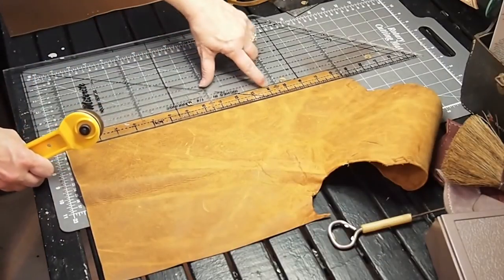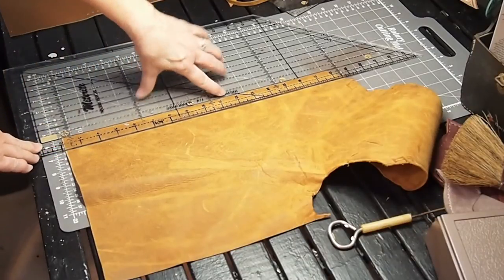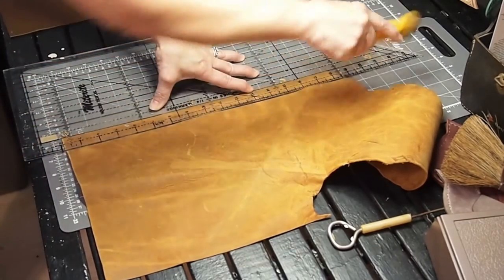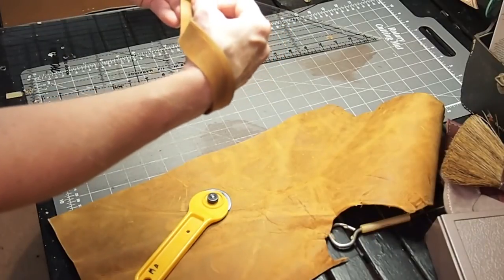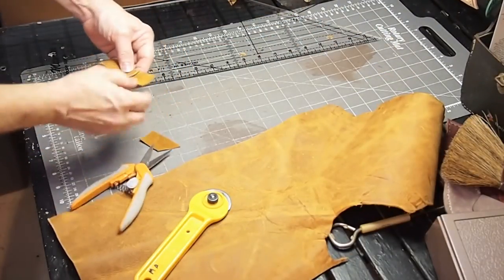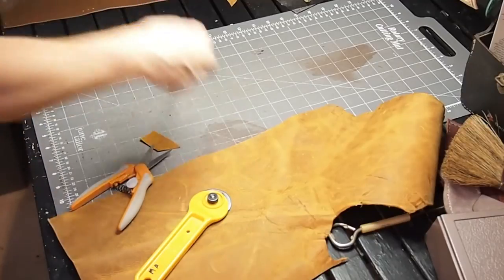I'm going to line up the straight edge, which I had pre-cut, to the one-inch mark on here. So as long as this is lined up when I cut it, it's going to be straight. How long is that? It's about just a little over 14 inches.